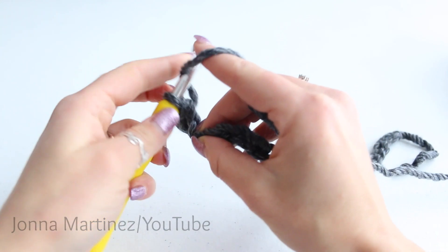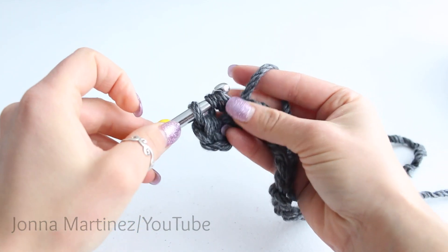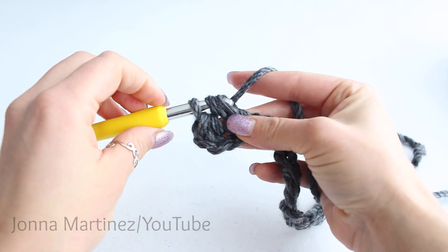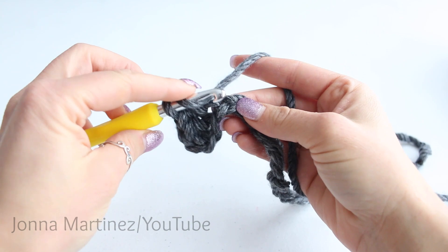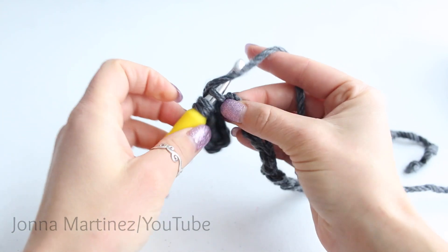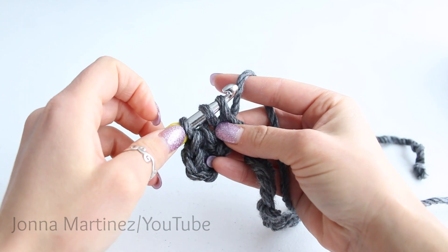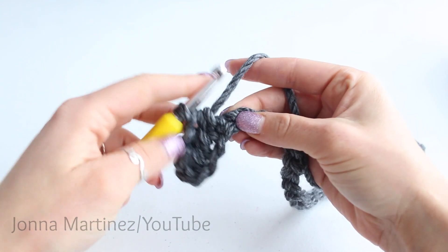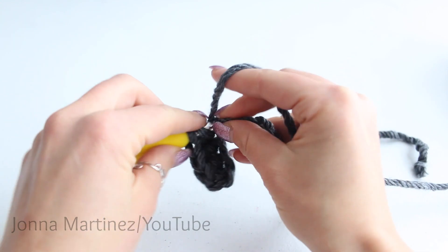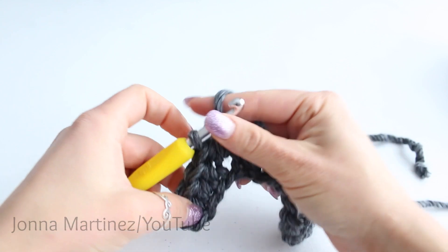We're now going to half double crochet 25 stitches. Yarn over, insert your hook, grab your yarn and pull up a loop, three loops on your hook, yarn over, and pull through all three loops. Continue in this fashion all the way down the chain. At the end of this row I will meet back up with you.